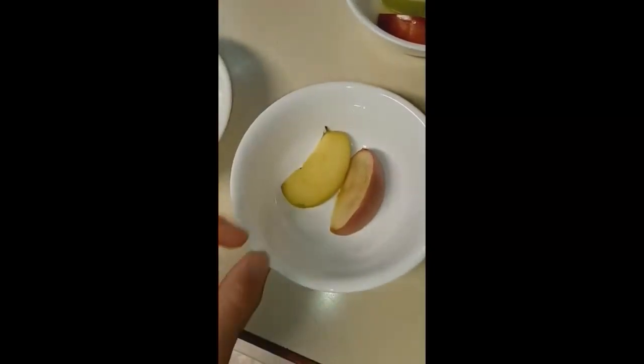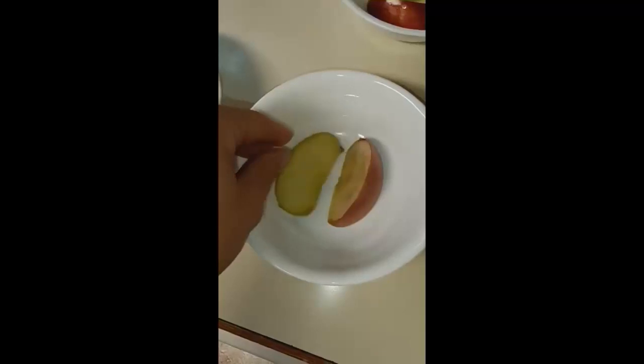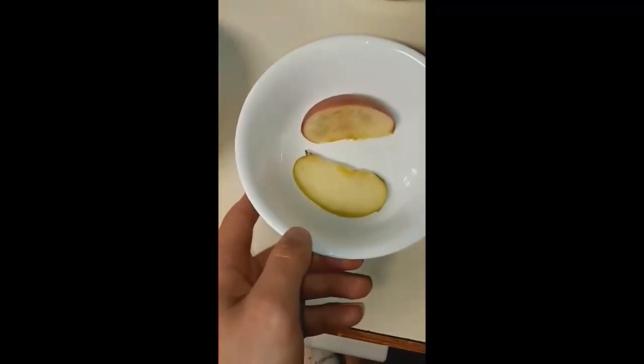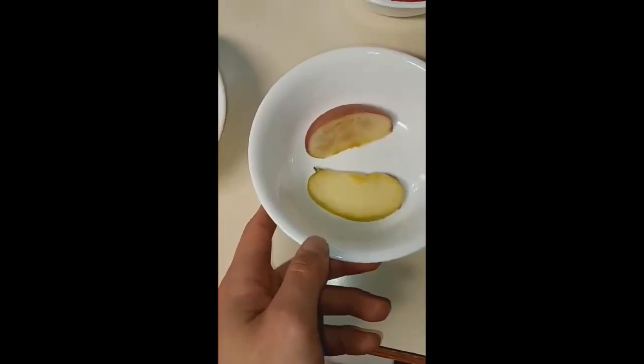This one is my blanched one. When you cook foods in boiling water, it's going to denature the enzymes in it, and I think that's what it's done here. So that kind of slows down the oxidization process.